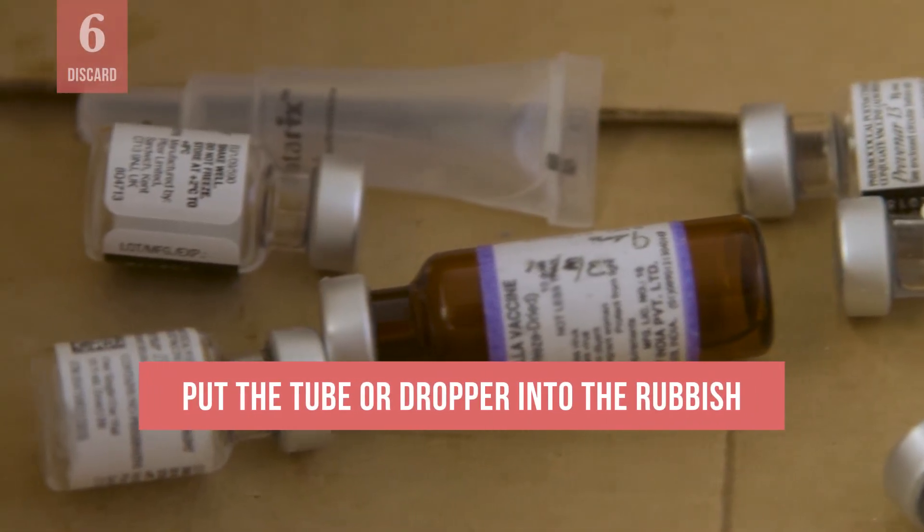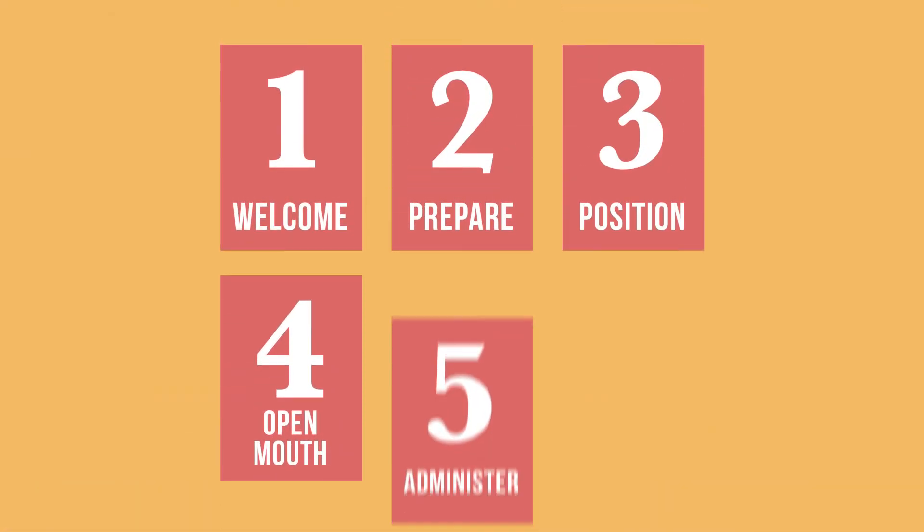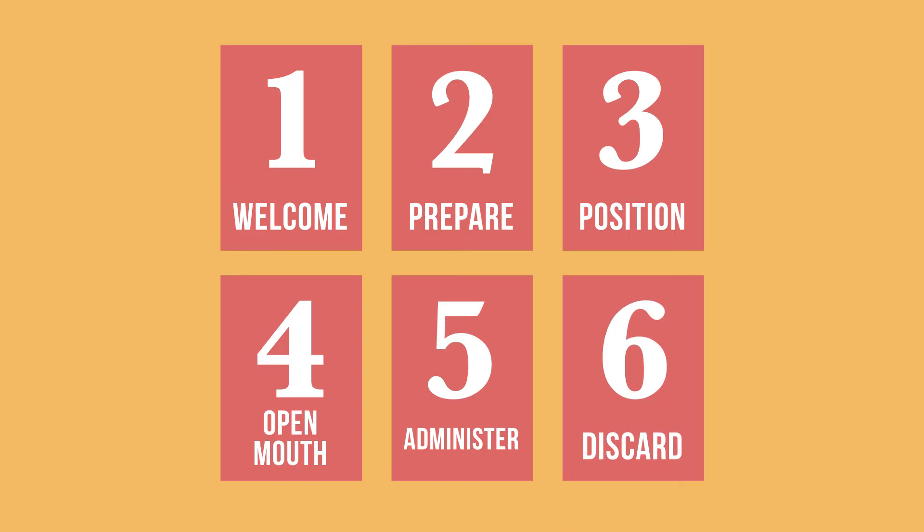Discard the used oral vaccine tube or dropper into the rubbish. Now you know the correct method for administering rotavirus vaccine and OPV. You can apply these techniques to other oral vaccines as needed.